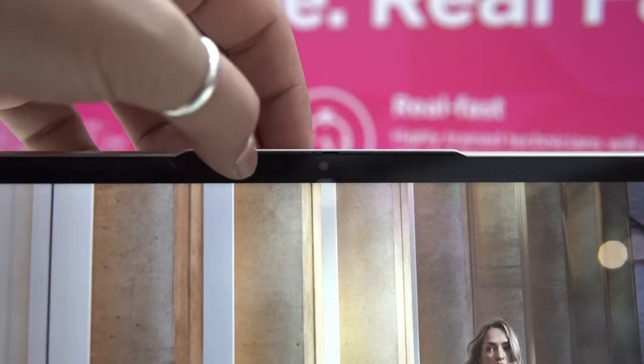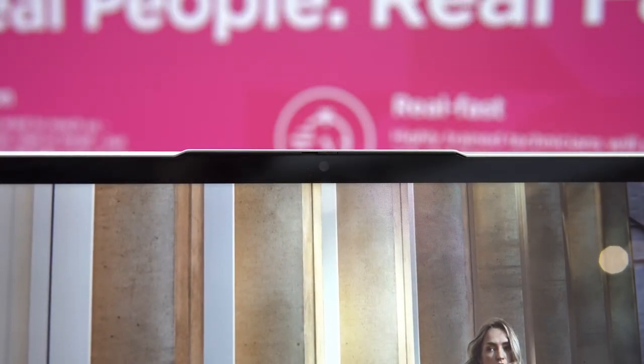The display has a sort of reverse notch housing the True Block privacy shutter on the webcam, which I love.